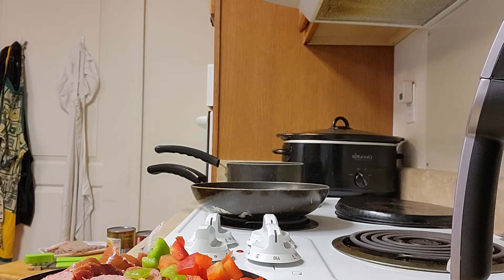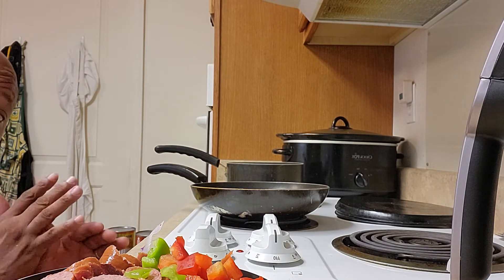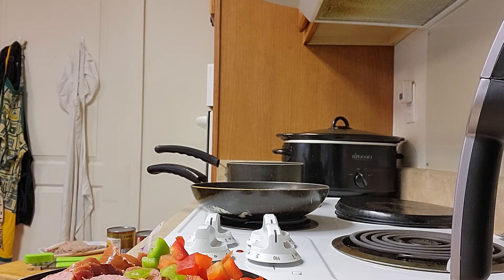Good evening everybody, it's me Kendall from the Wheelchair Cooking Show and today I'm going to be making baked beans. You might make your baked beans different, but this is how I make mine — everybody will be like 'man, I don't make my baked beans like that.'